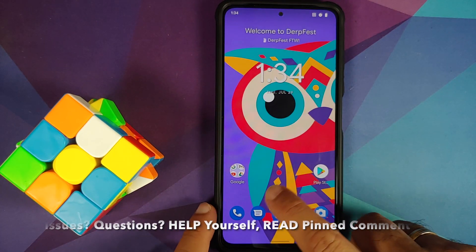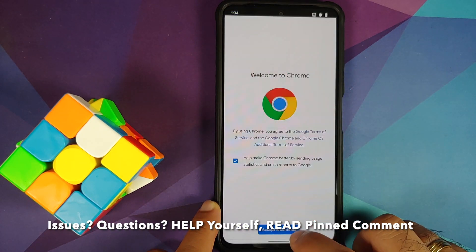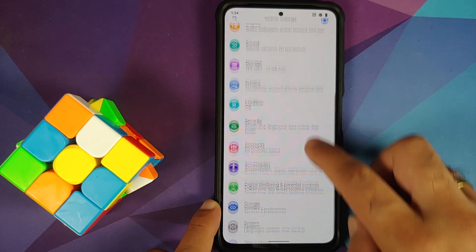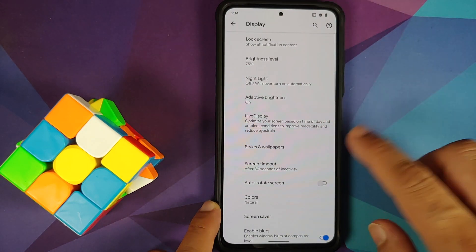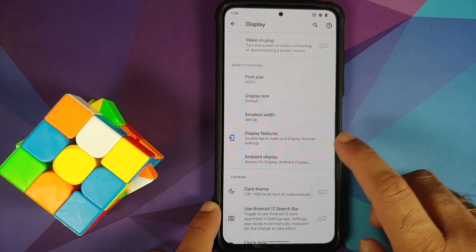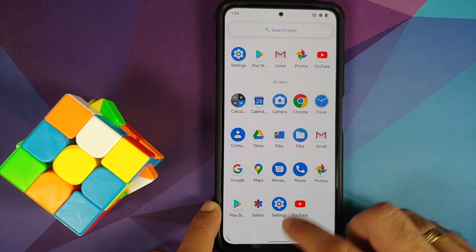Do note these are the same devices which are sold as different names in different regions. For full disclosure I do have the Poco F3, but the process will work even if you have the Redmi K40 or the Xiaomi Mi 11x as well. Next up, what are the prerequisites for this video?